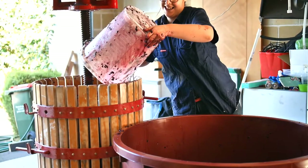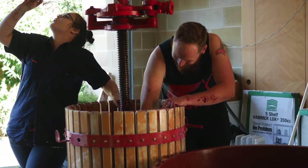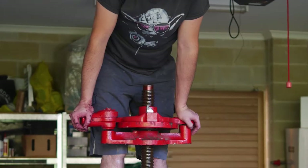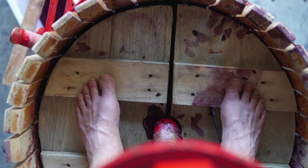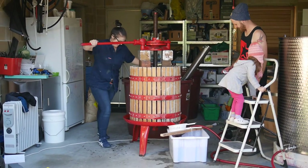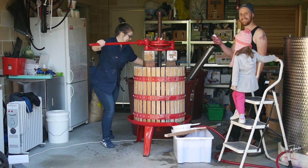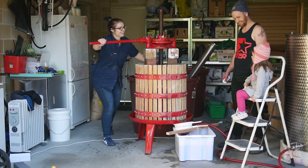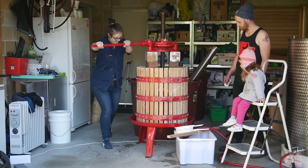And happiness will prevail. Pressing time for the filthy good vino bathtub wine making project — Treznor in action on the bar, Shane casually watching on with a remote control, and Genevieve just supervising.